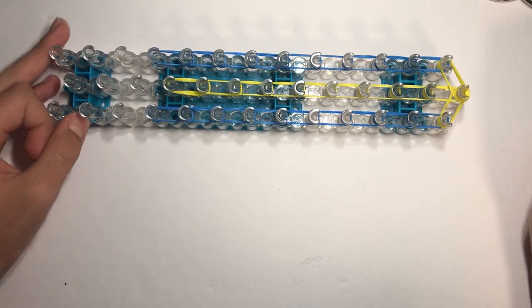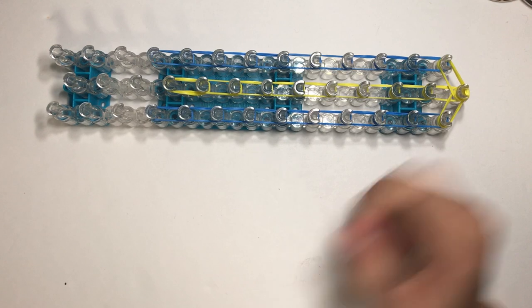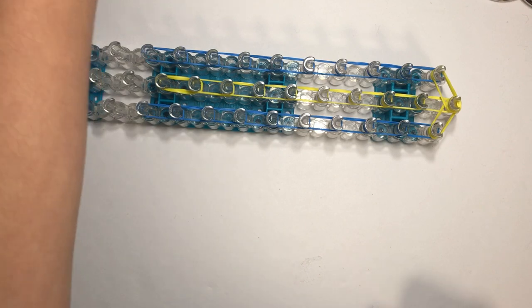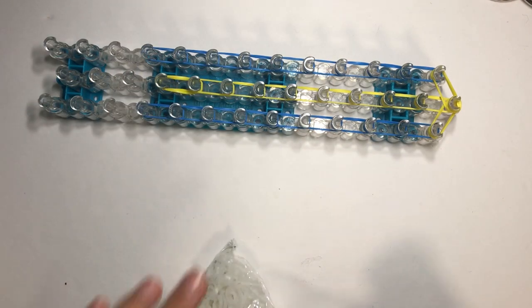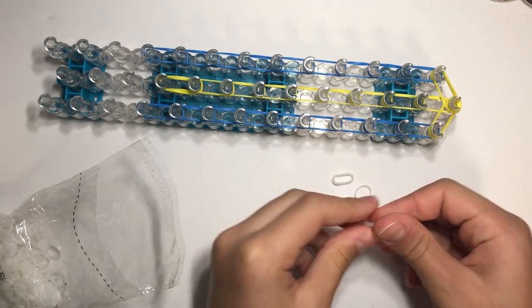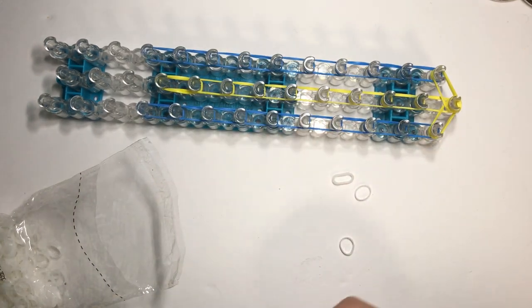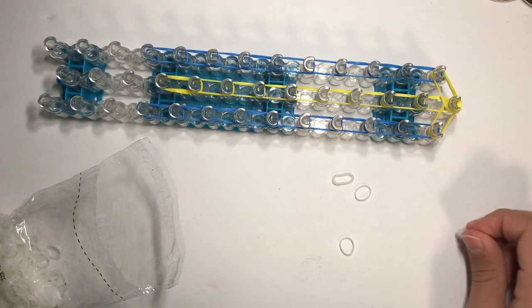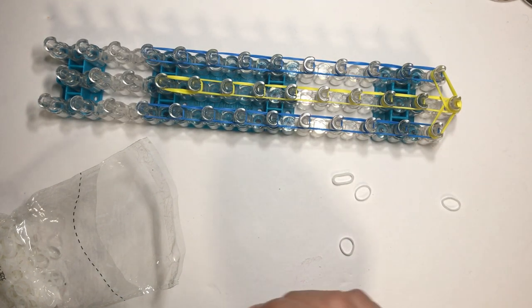Cap that off with a yellow band wrapped around four times — you can do five if you want, it doesn't really matter. Now we're going to make some teeth. For this I'm going to be using alpha loom bands. They're smaller than the normal rainbow loom bands. I really suggest using them because these mini dragons, it's just better with them.